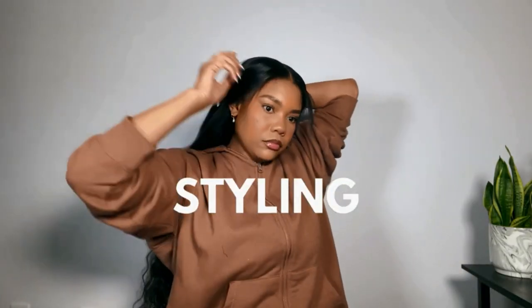Before we get into styling the hair, I'm going to apply a little bit more heat protectant. I'm using the John Frieda Frizz Ease and applying it all throughout the hair. I also put a little bit of a wax stick on my roots because the flyaways were not cooperating.